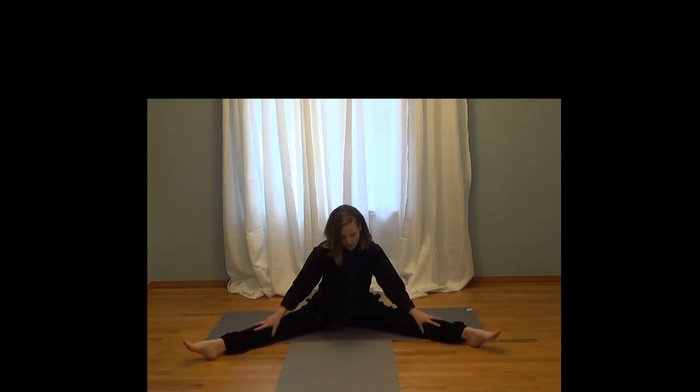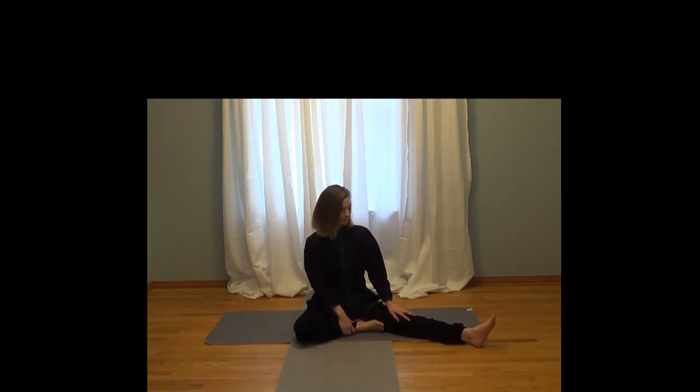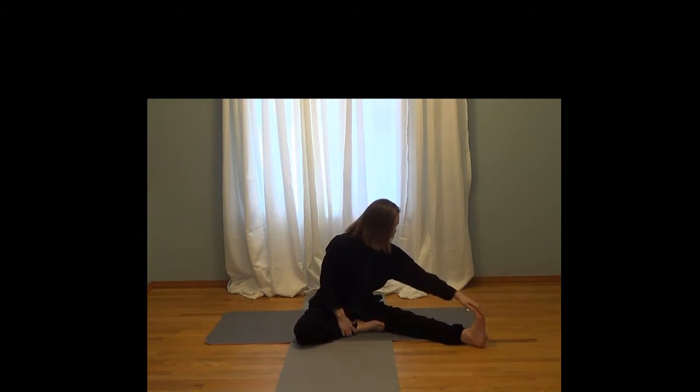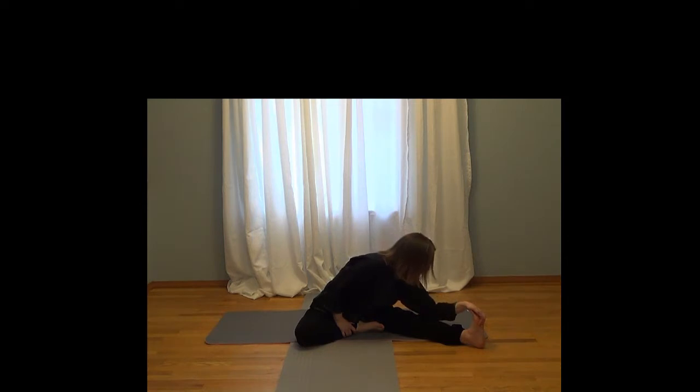Go into a wide straddle and take your left leg — which is my right — and bring the sole of your foot into your inner thigh. Activate that foot by pulling your toes towards you and the heel of your foot away from you. Just inhale and exhale, and stretch that hamstring on your right side.